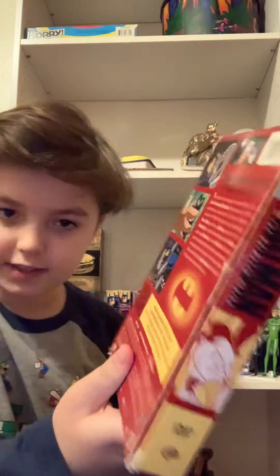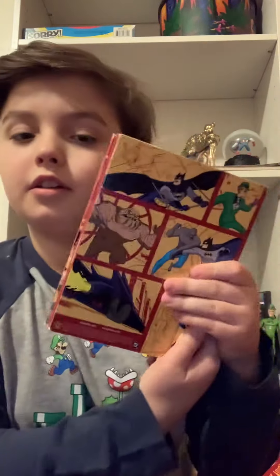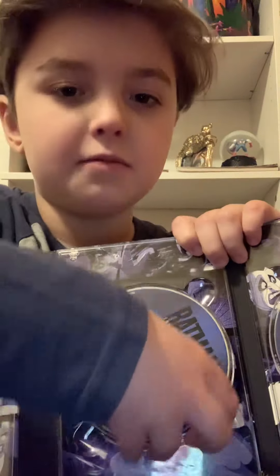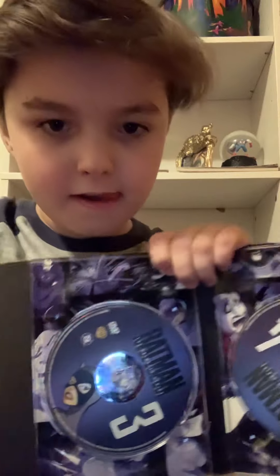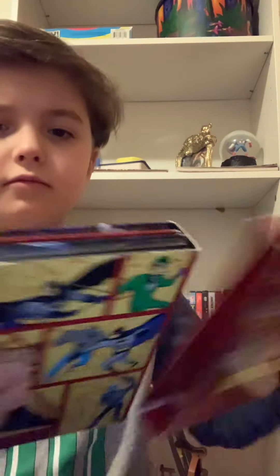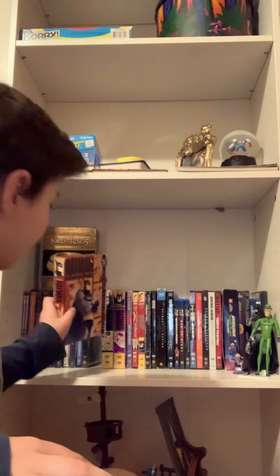Here's Batman Animated Series Season 1. As you can see, it does have some really cool artwork, with some characters. It does have some artwork under the discs. That's the first season of the Animated Series — probably the best Batman show ever.